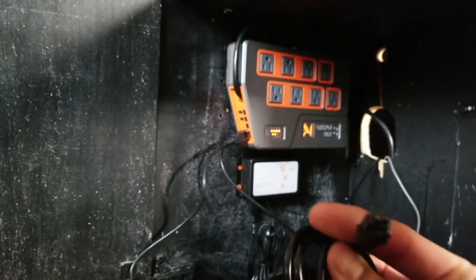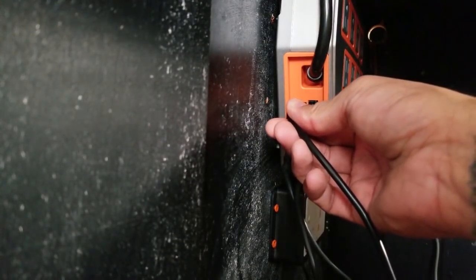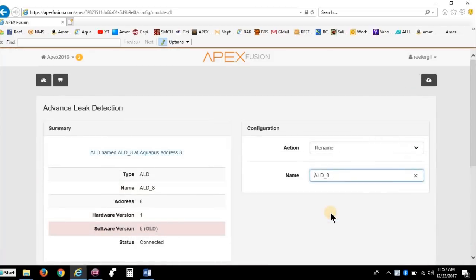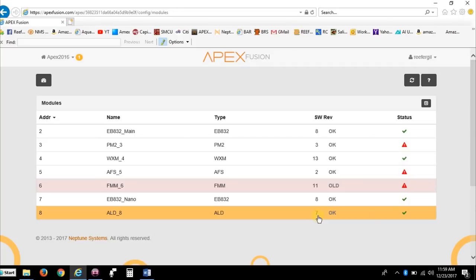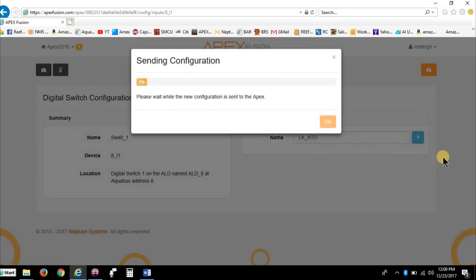The Apex solenoid has a 10-foot cable that connects into my EB832's DC 24-volt port. Once the ALD, water sensor, and solenoid are connected, I can go into Fusion and start configuring everything. First, make sure your Apex is up to date, then make sure any new modules you're hooking up are also updated. Since I'll eventually have three water sensors hooked up to my Apex, I want to individually name each sensor. Fusion limits the number of characters you can use to name devices. Since one is going into my ATO cabinet, I'll name it LKATO.